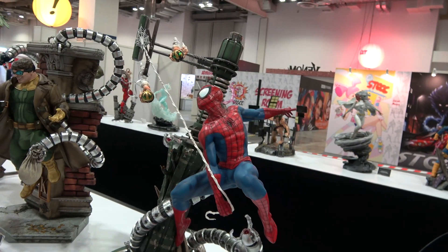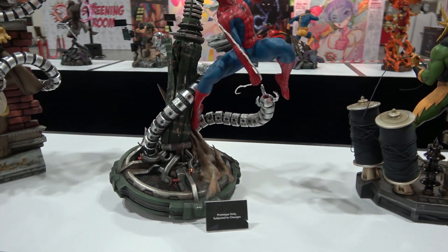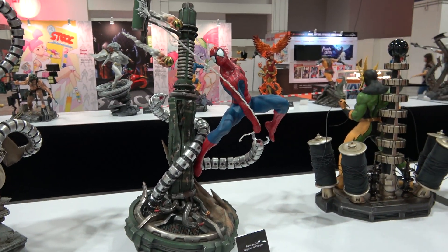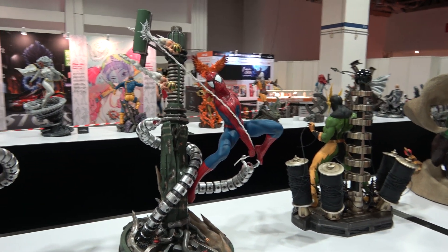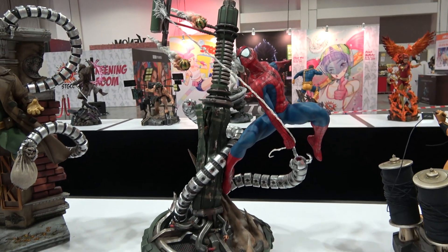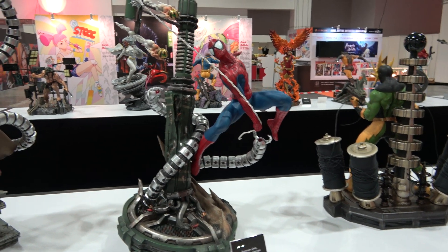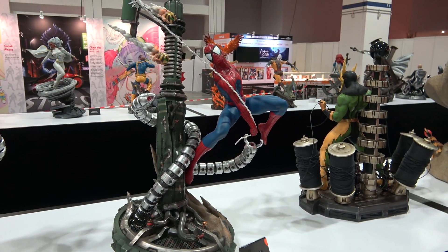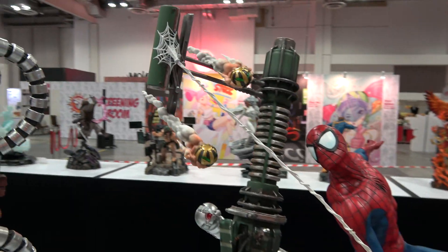Just trying to give you guys some different angles. This one is really difficult to film — it's so three-dimensional, it really is a diorama. It makes you want to look at it from every angle, and pictures and videos just don't really convey the great momentum of the piece, with him sort of swinging up here.